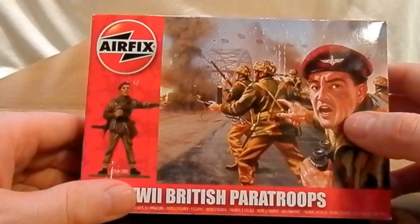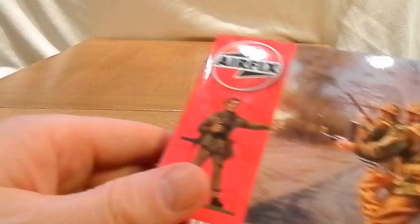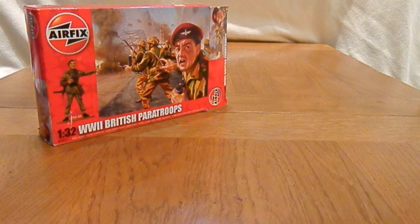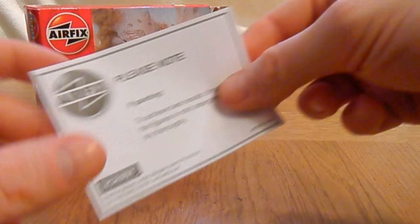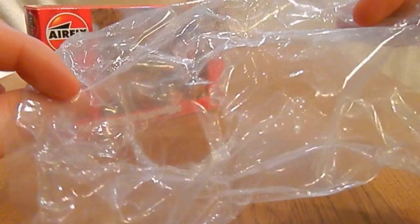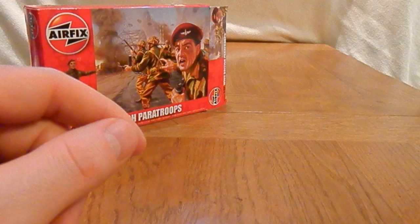The artwork is pretty good — Airfix is normally good with their artwork. It looks like there's a lot going on, very frantic, as it must have been. Inside the box there's a note: 'If painting, to achieve best results first wash the figures in a mild detergent and dry thoroughly.' That's just to remove any residue from the moulding process — quite good of them to include that.